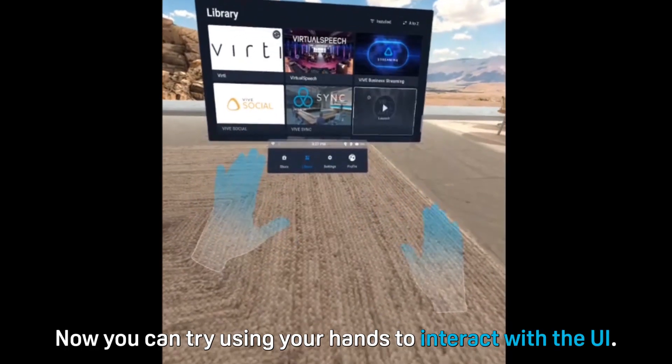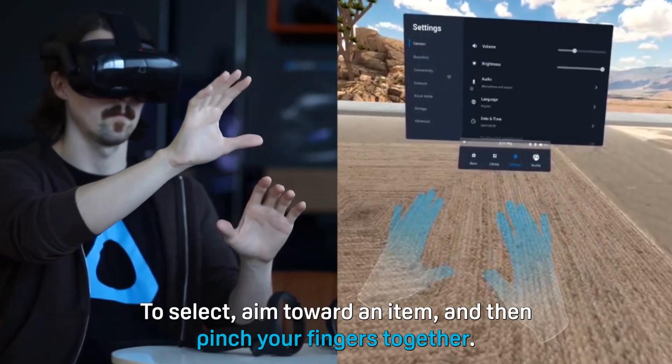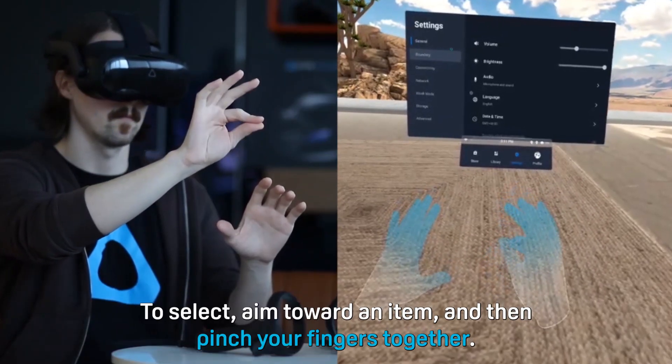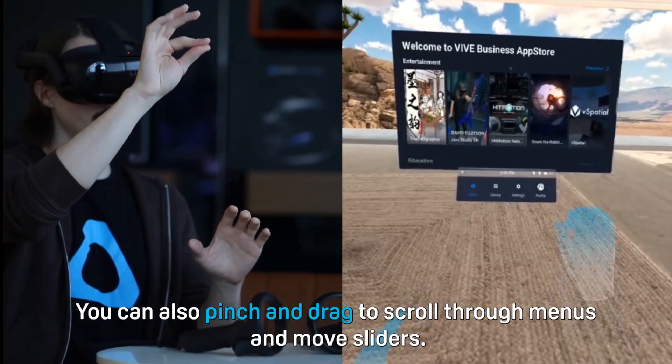Now you can try using your hands to interact with the UI. To select, aim toward an item and then pinch your fingers together. You can also pinch and drag to scroll through menus and move sliders.